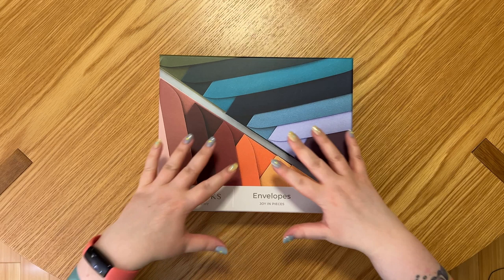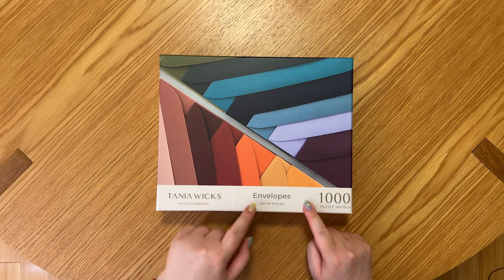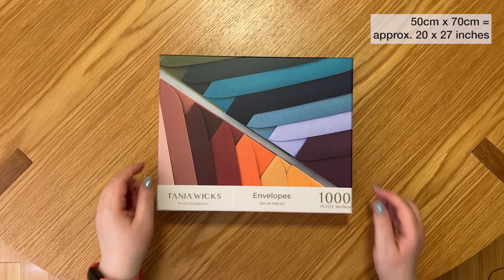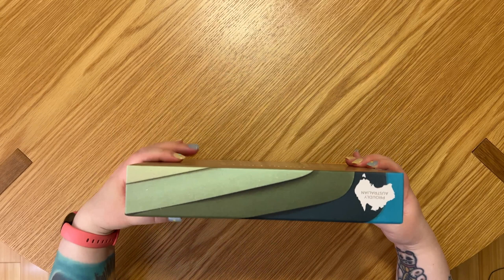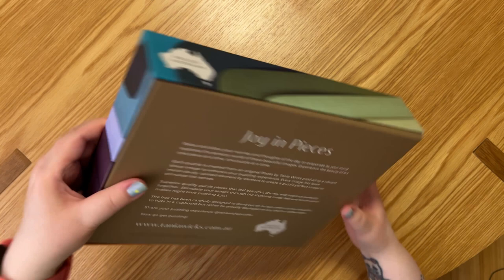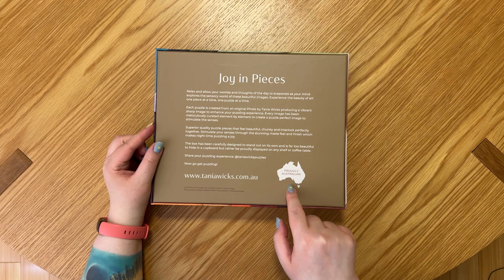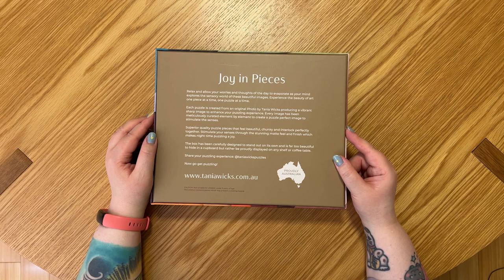Let's take a look at the packaging. The front of the box is a really nice simple bright design — we've got part of the colorful image, and then a strip with the Tanya Wicks Photography logo, her name, the puzzle name Envelopes, the collection name Joy in Pieces, and it says 1000 pieces with the size 50 by 70 centimeters. The image extends onto the sides — there's more of the image on each side, and there's a little Australia shape saying 'Proudly Australian.'